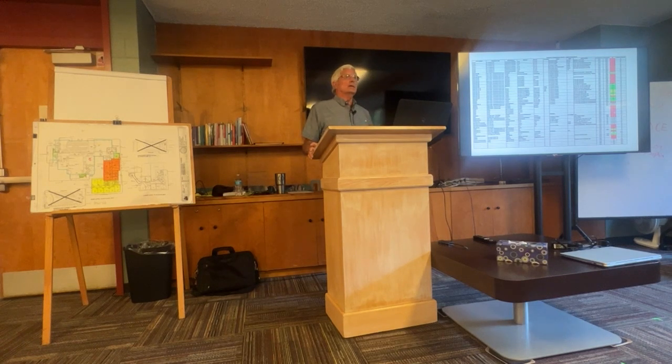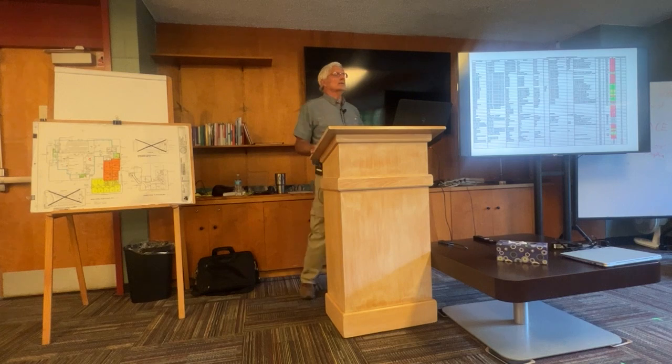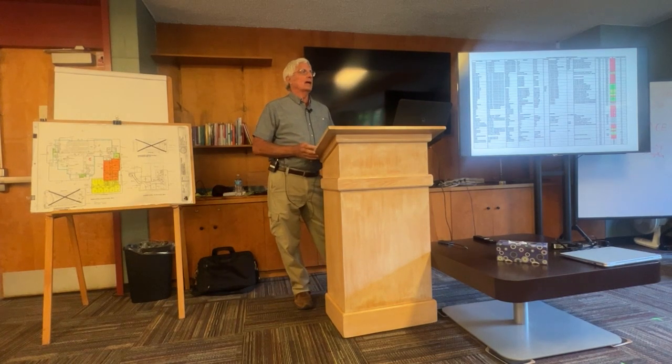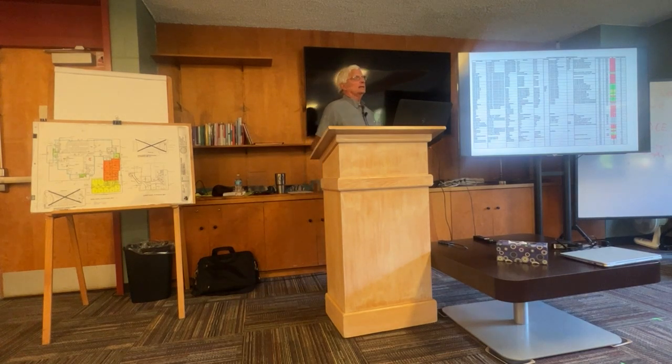The heat pumps average about 15 years until they fail. We just lost another one in room 106. You can't get these off the shelf at Lowe's or Home Depot — delivery time is running 10 to 12 weeks. Trane played a pricing game where faster delivery cost more: four to five weeks was $9,000, seven to eight weeks was $7,000, and ten to twelve weeks was $6,000. So we ordered three to keep in reserve.